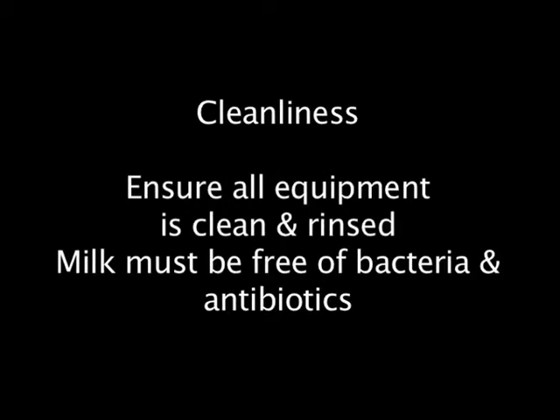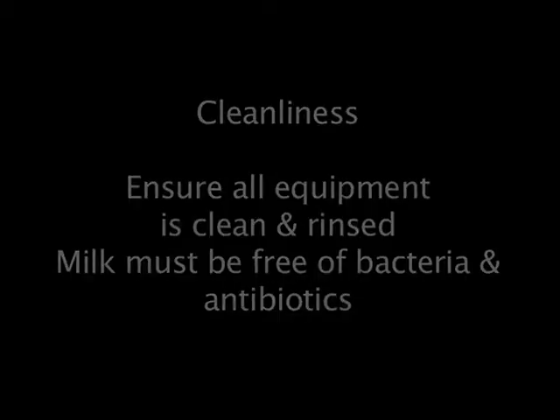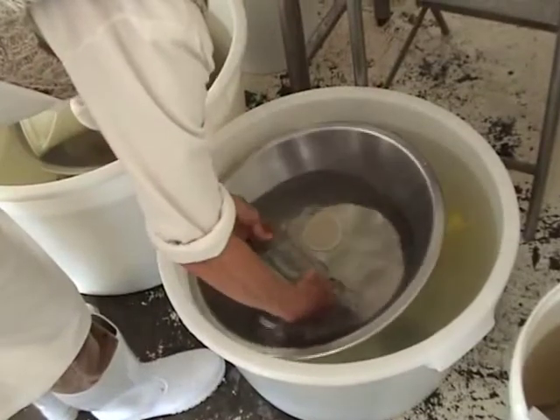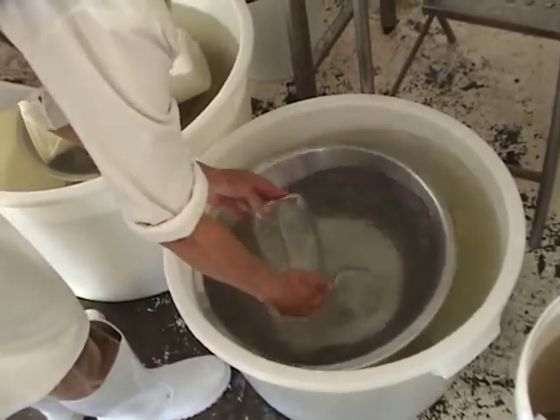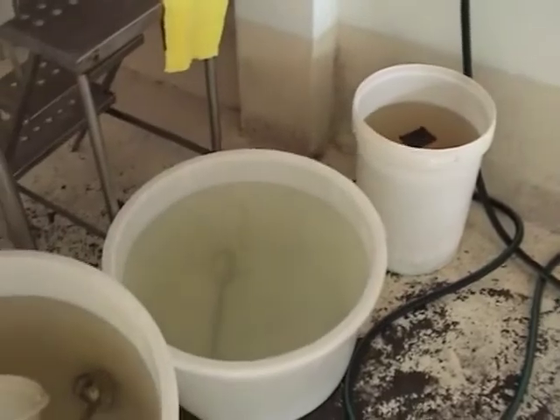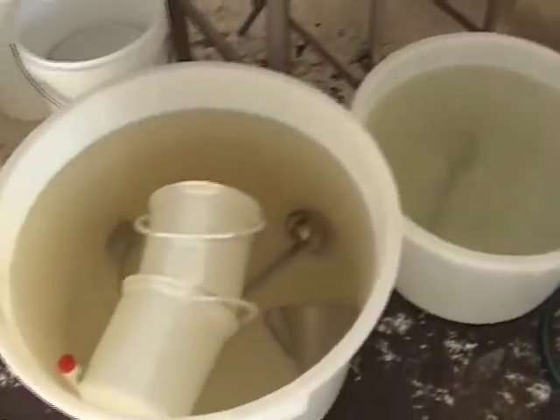Make sure that absolutely everything is clean. It goes through these three processes all the time. Every single utensil we use, every time, goes through this system of wash, sterilise, rinse. And the reason it's so important to rinse is that you don't want to kill your good bacteria that you put in the milk. So it's very important to rinse everything well.